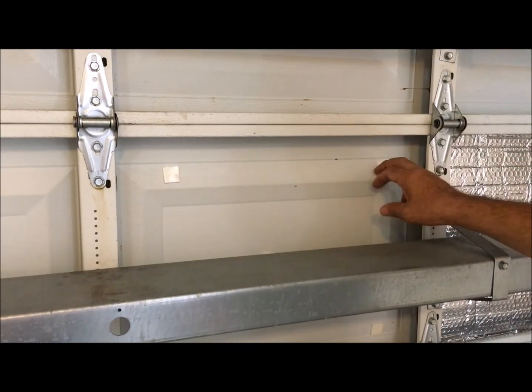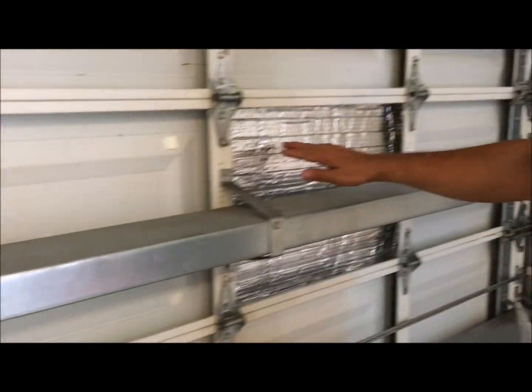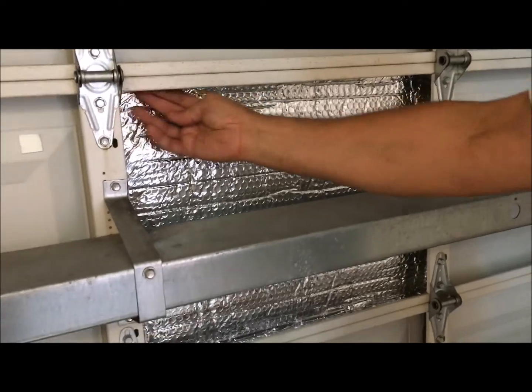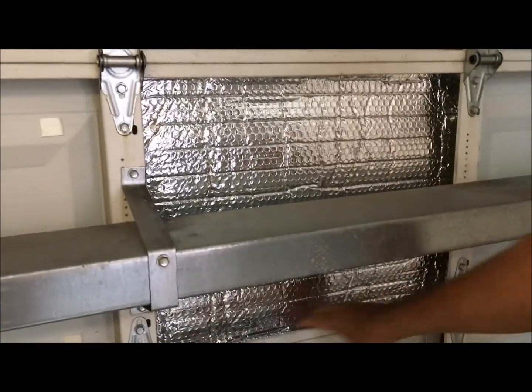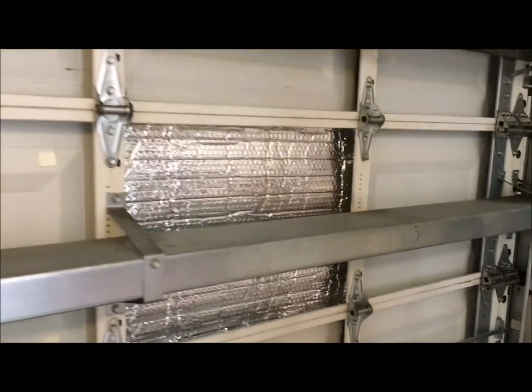Put one, two, three, four, five stickers on, and then we're just going to slide it in. Tuck it in there — bada bing bada boom, done. Now I just got to do all the rest of them.